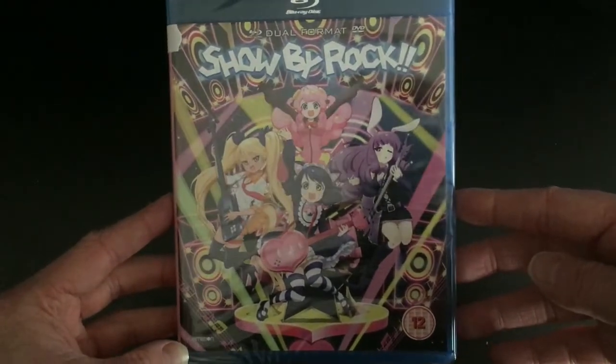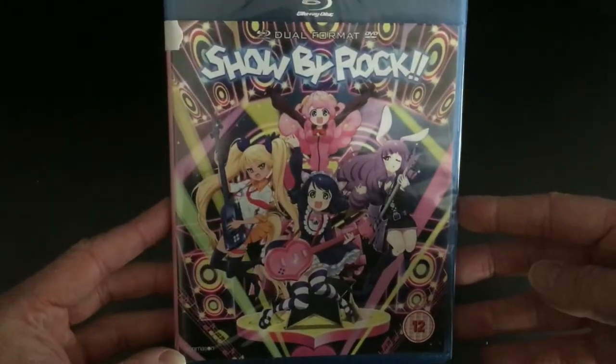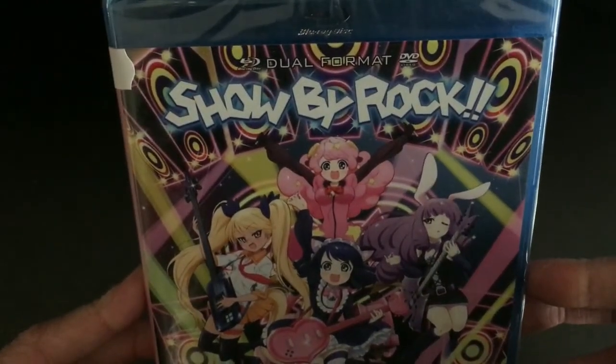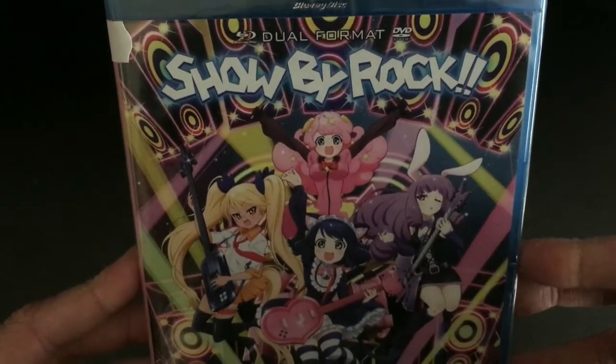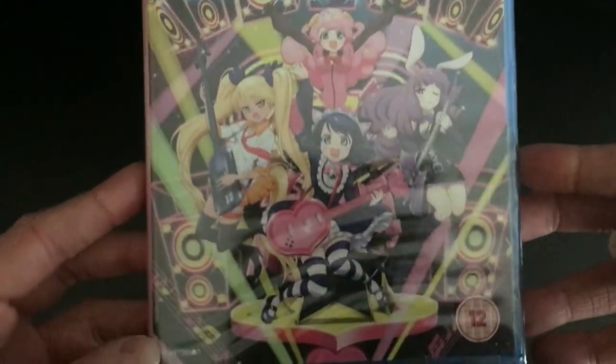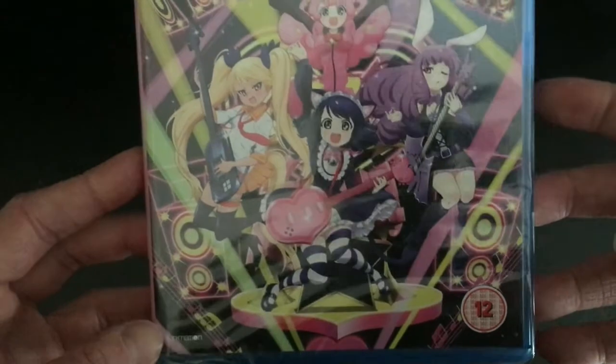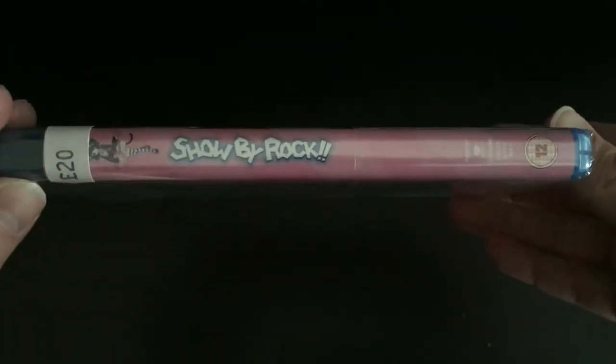To start off with, we've got the dual format logo at the top, and underneath it we have the Show by Rock logo for the series itself. As you can see, it's quite a colourful front cover featuring all the main characters — i.e. the band — and further down below them we have the Funimation logo, which is very small on the left-hand side, and the BBFC logo on the right-hand side.